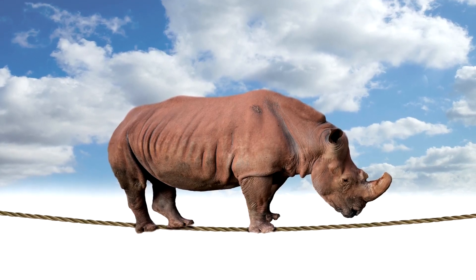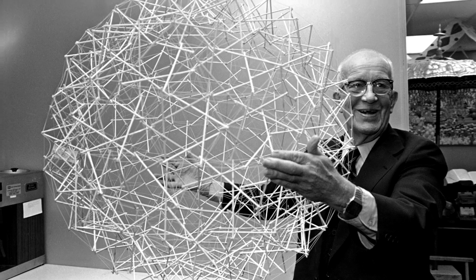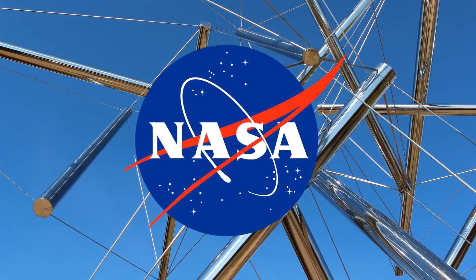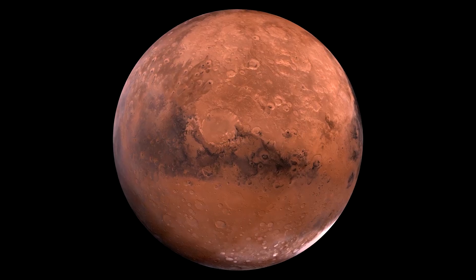This kind of design also has self-equilibrium, which means it can adapt to varying loads without losing its structural integrity. And that's why NASA used it to build a robot that has the ability to land on other planets with no airbag.